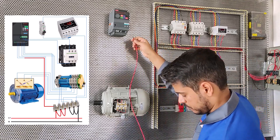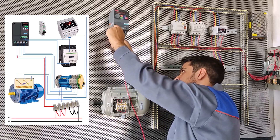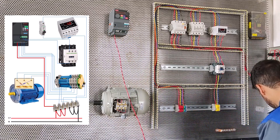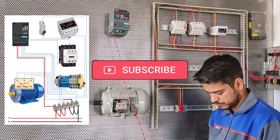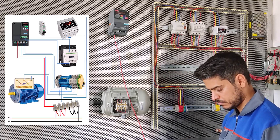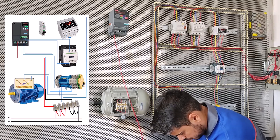We connect the single-phase to three-phase inverter to the base R. The input part of the inverter is R, S, T and the output part is U, V and W. We connect the phase to R and connect the phase to T, as you can see on the left figure.